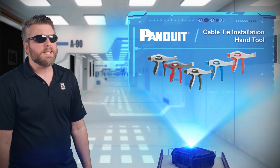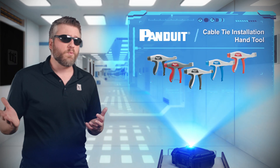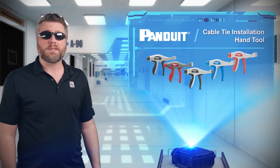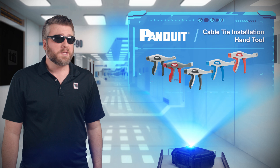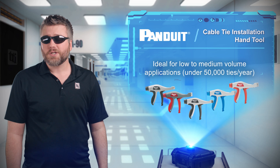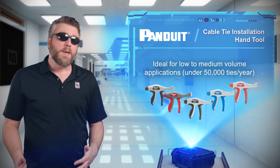The versatility of cable ties is rivaled only by duct tape, whether you're securing cupboard doors, MacGyvering a belt, or actually bundling cables. No matter the use case, the Panduit cable tie installation hand tools make quick work of cable tie installations in low to medium volume applications.